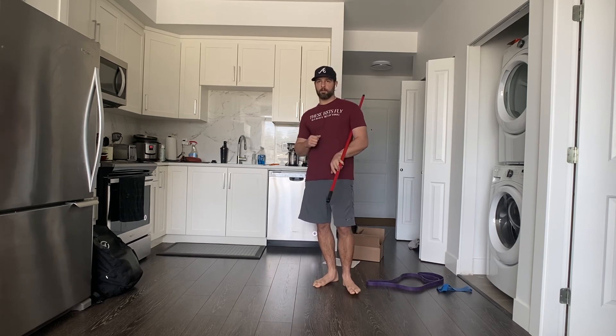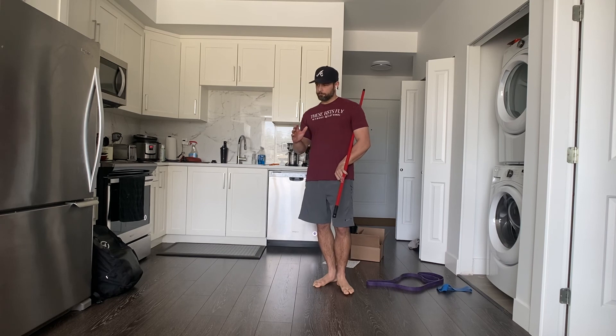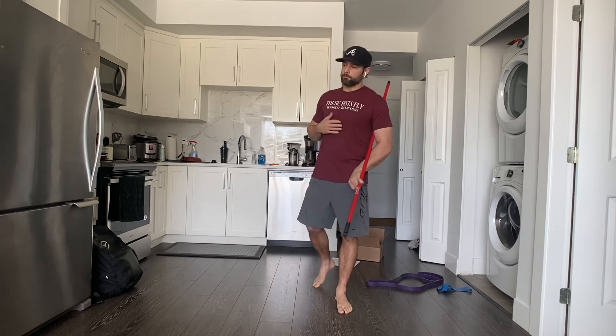Outside of that, there is some single-leg accessory work that I would like everybody to do afterwards. We'll talk about that tomorrow. That's it guys — two fun ones. Any questions, please reach out. See you tomorrow.